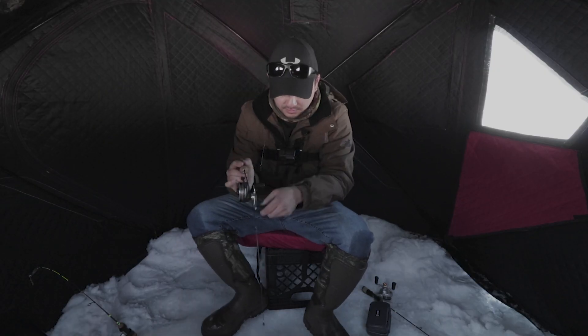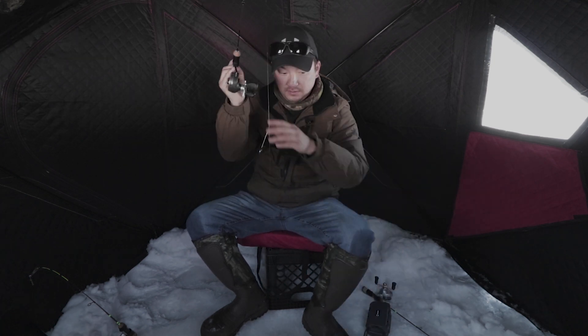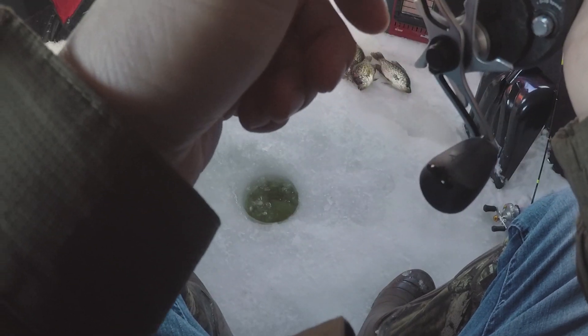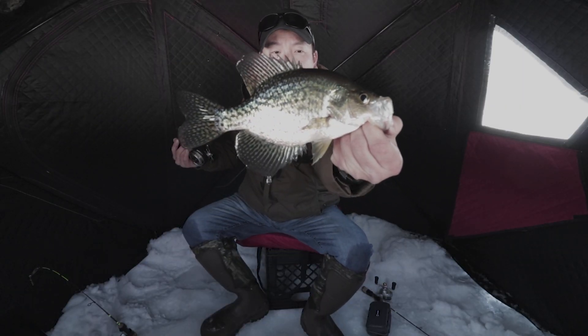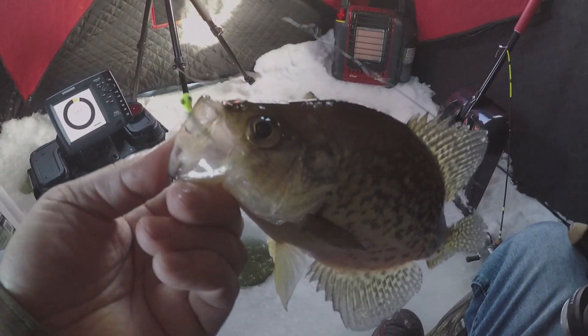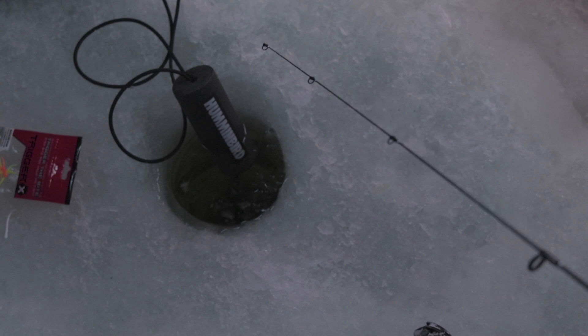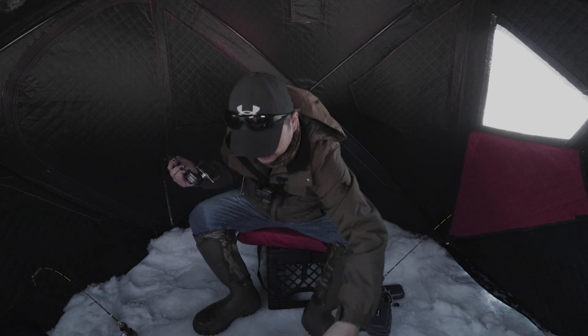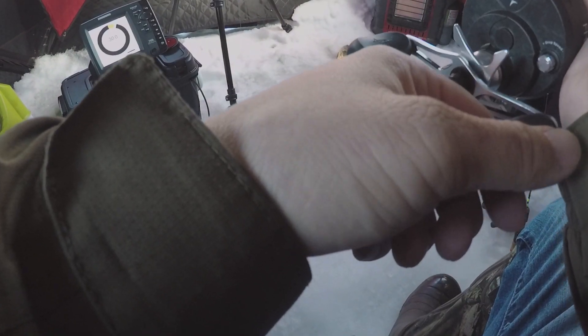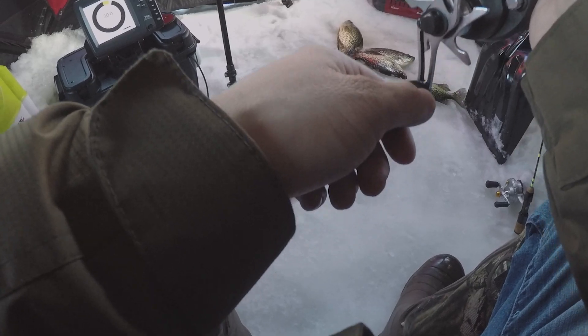I had the pink on, switched it to the white one and this one came up and hit. Caught a couple with the pink, they stopped, so I switched it up to the red and boom — this guy was on it.